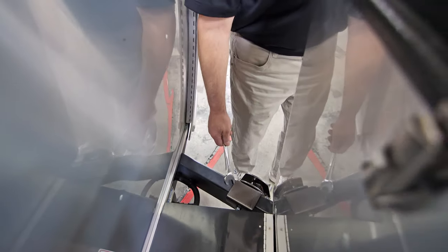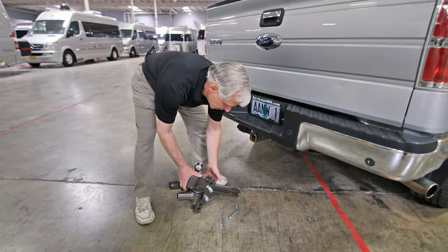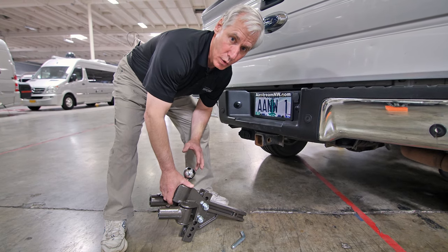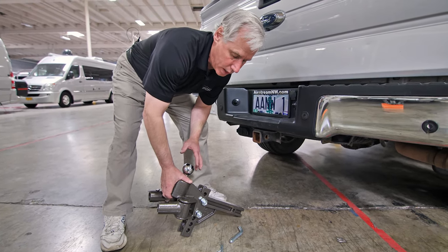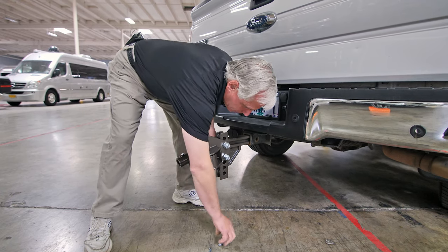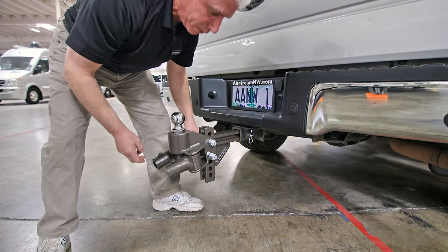Now that we've completed installing our second saddle, we can move on to installing the stinger and ball on our tow vehicle. The stinger and ball normally come complete and pre-assembled. In some cases, if you're having the Blue Ox Sway Pro system sent to you, it may require some assembly. There is a hole here that's going to line up with a hole on your tow vehicle hitch. Slide it in until the holes line up, slide the pin in, and put in your clip. You'll hear it snap — it's in place.